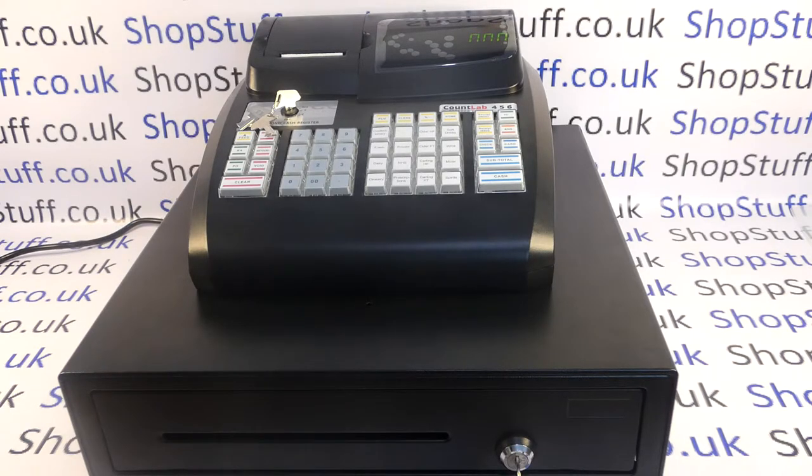Model 6 is the final machine in the 4, 5 and 6 range. If you watch my videos on the 4 or 5, the 6 is basically exactly the same in terms of operation and programming. The only difference being that it has a standard sized drawer. Model 4 has no drawer and Model 5 has a compact drawer. I'll put up links to those videos at the end of this one.